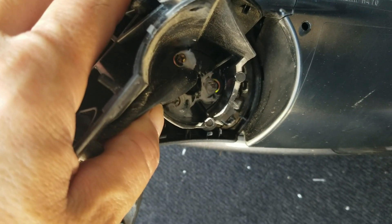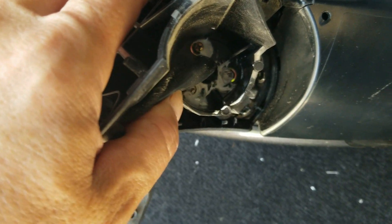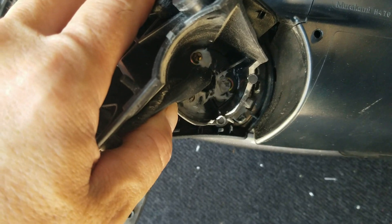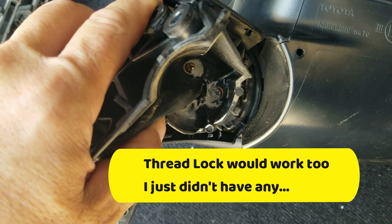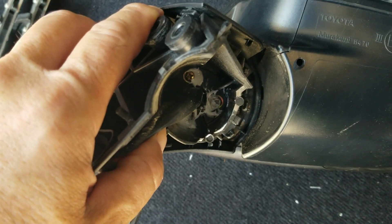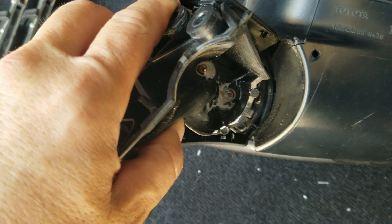Well, thankfully nothing was broken. The screws all managed to vibrate themselves right out. So I've put them all back, tightened them down fairly tight, then put a dab of silicone caulking around the edges of the screws. Hopefully that'll keep them from shaking loose. We'll see.